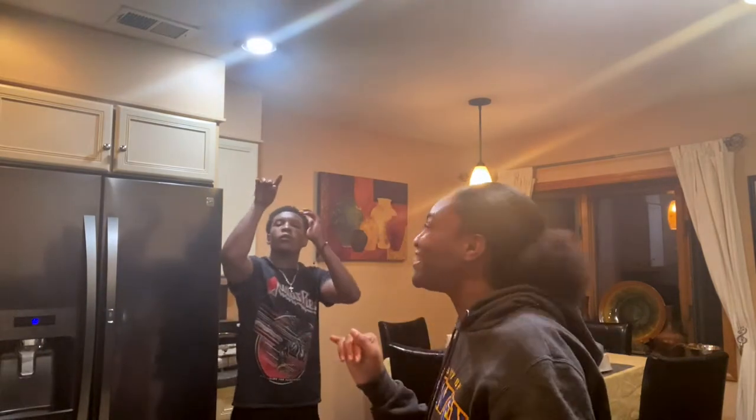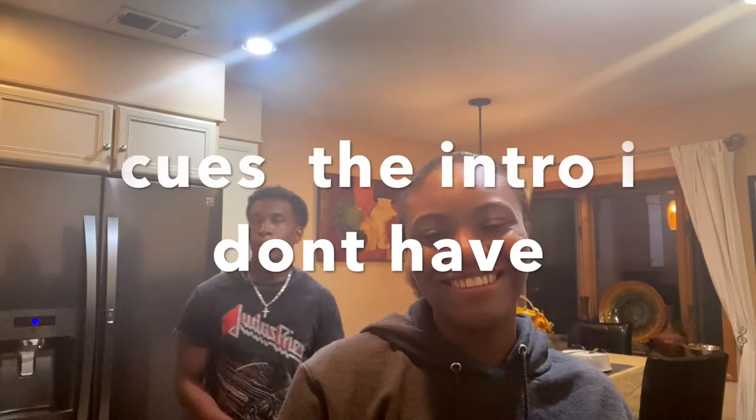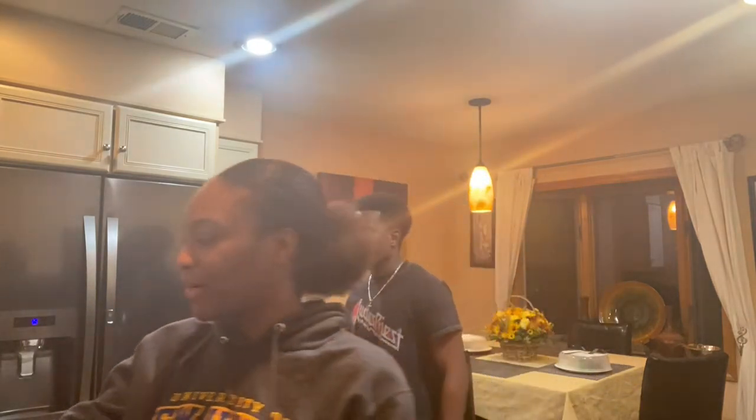Hi guys, welcome back to my channel. Today me and Simeon are going to be making brownies — these from the box, because we're not artsy and bakery-ish enough to make from scratch. The first thing we're gonna do is wash our hands. He already washed his hands so I'm gonna do mine. Now that I'm done washing my hands, we're gonna get a bowl.